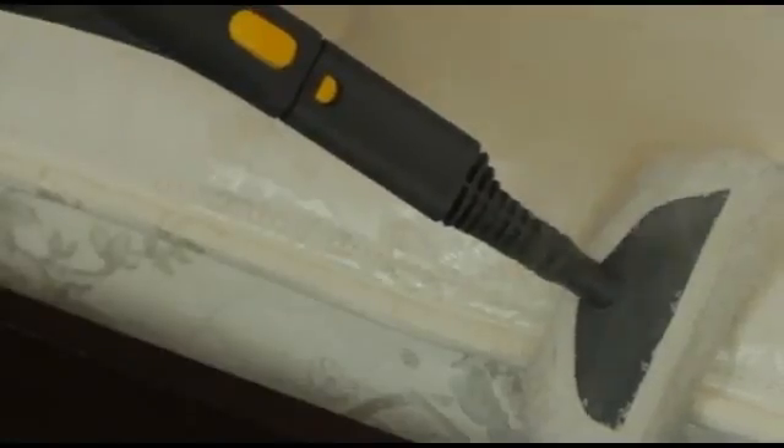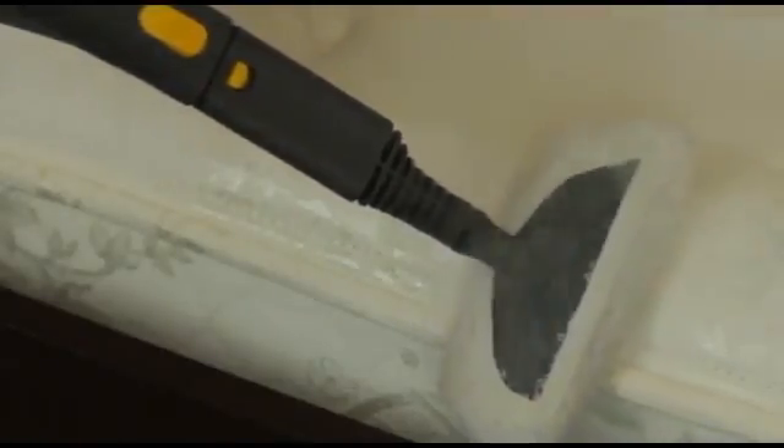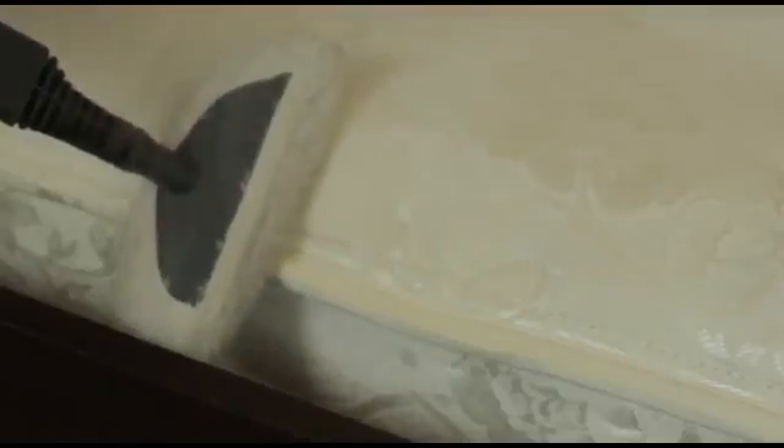As well as treating the surfaces of the mattress, you will also need to treat the welting, corners, seams, and sides of the mattress. Again, slowly work your way around making sure to cover all these areas.